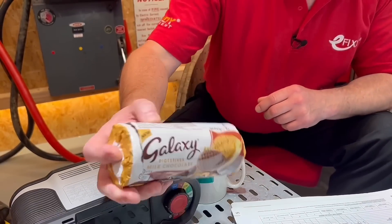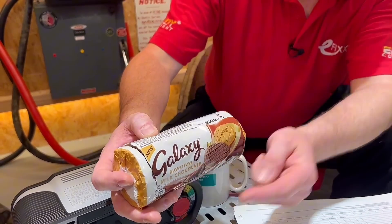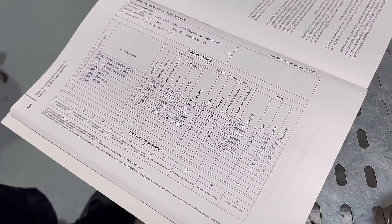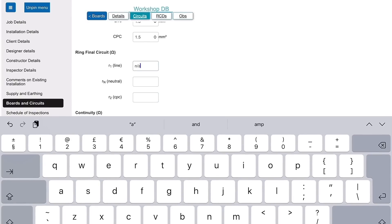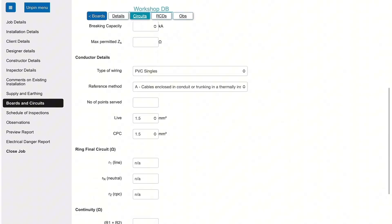Before we get into the technical stuff, today's biscuit is the milk chocolate digestive. I can see you've been recording results on paperwork that doesn't look like what I'm used to seeing in guidance notes — not the stuff I'd send to the client. What you've got there is a form you're filling in. Any information you pick up with the tester is then transferred onto that form, which can be replicated onto the certificate.